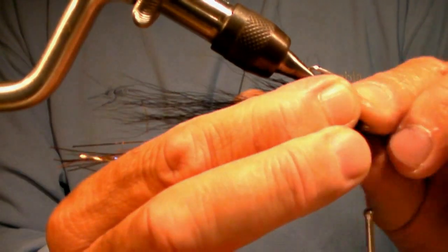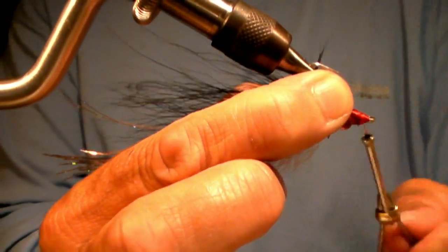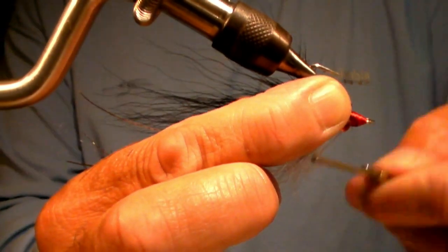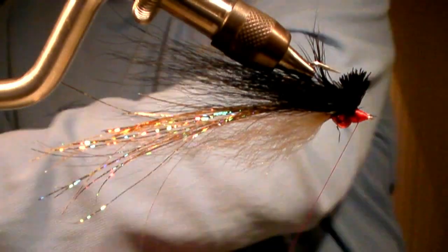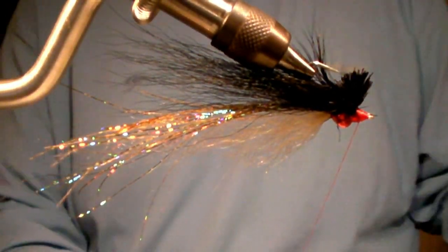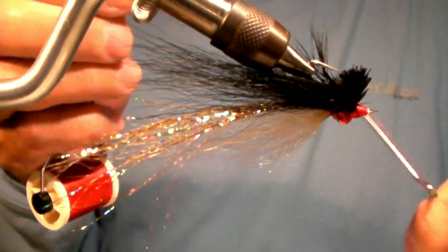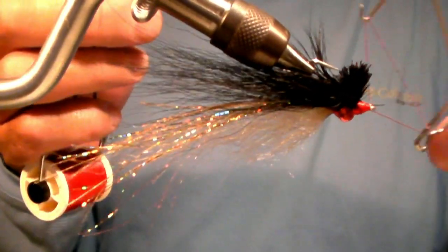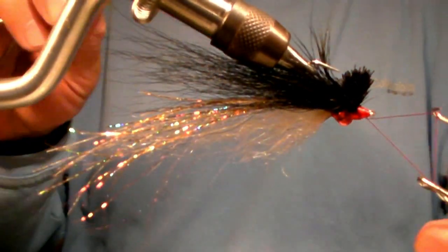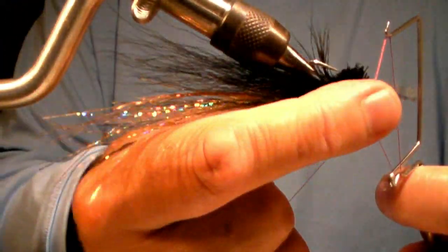You could always come back and trim this up later. I'm going to tie this off with my whip finisher — got to be careful not to catch any of those hairs.